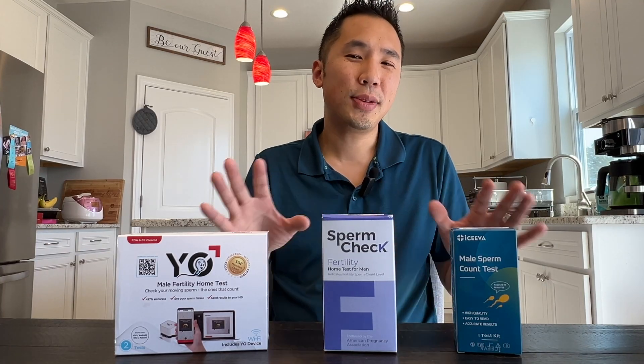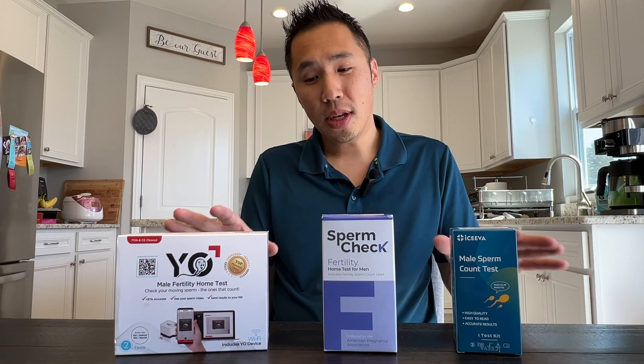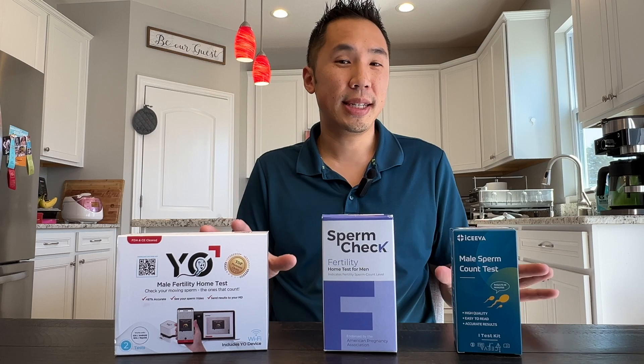Today, I'm going to be giving you a detailed review and comparison between these three male home fertility tests.